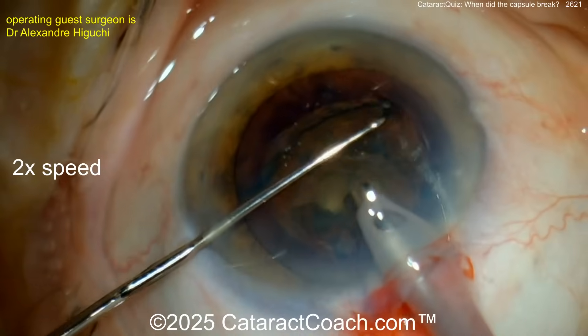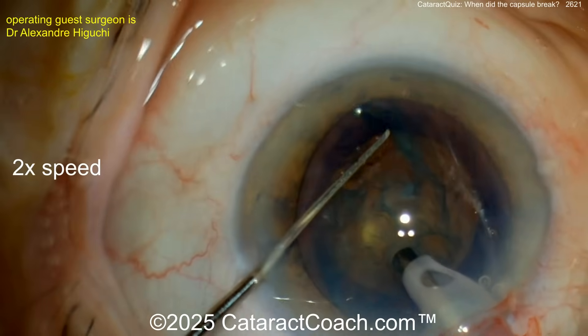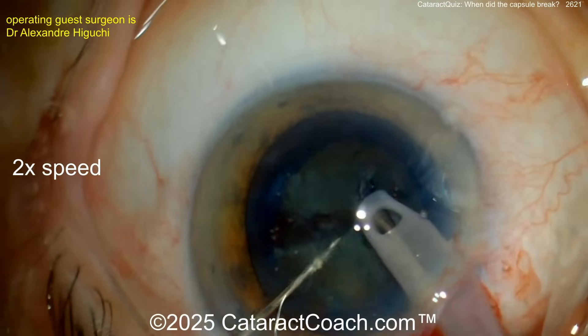Using a blunt tip chopper, rotating the nucleus around. Now let's see the chop technique — looks like a horizontal chop, performed safely because it's a ball tip chopper. That looks great — a beautiful chop.